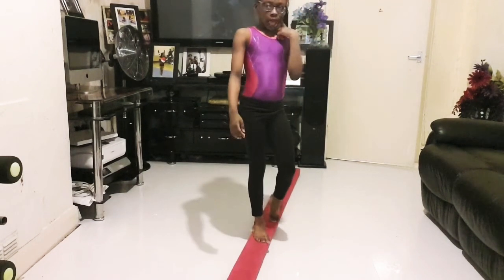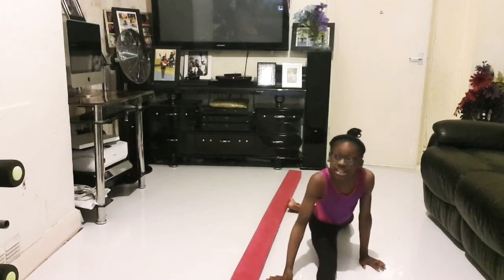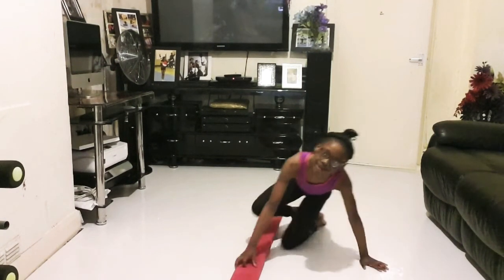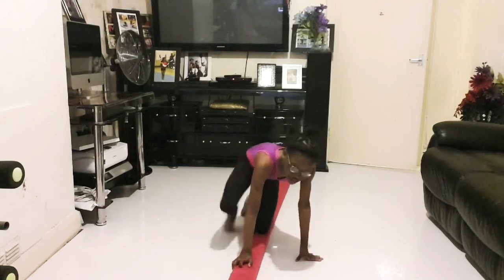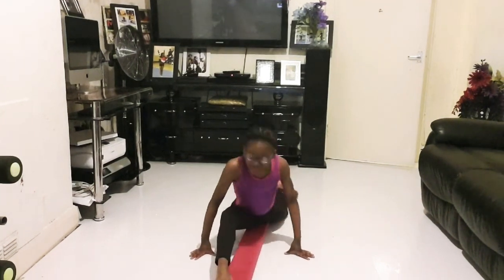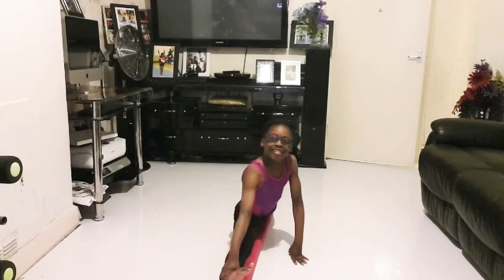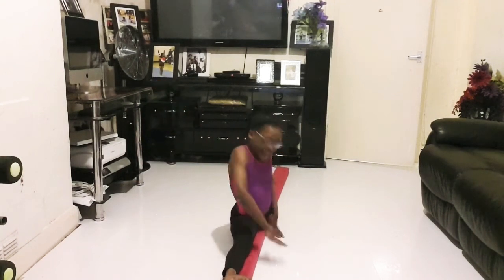Now let's try splits. It's really easy. Okay.